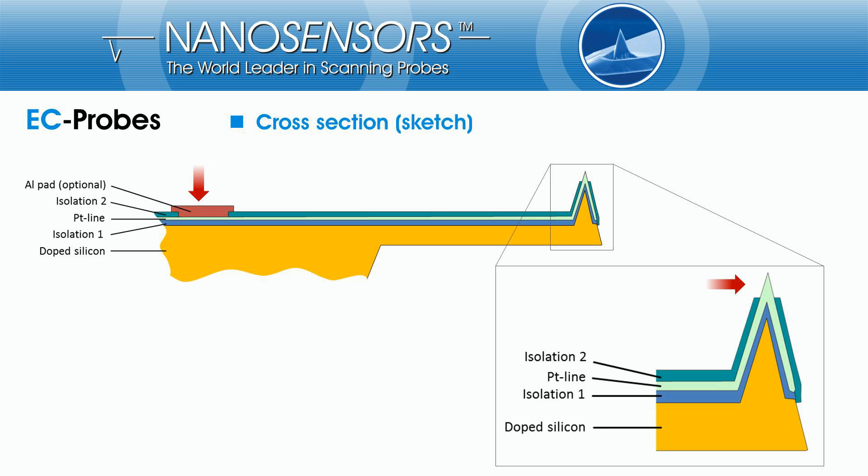Isolation 2 is only opened in two places: at the contact area on the support chip to connect the probe with external electronics, e.g. with a bipotentiostat, and at the last few hundred nanometers of the tip, exposing the platinum nanoelectrode to the liquid.